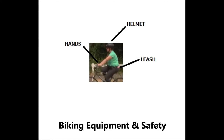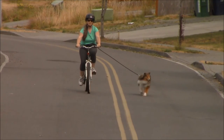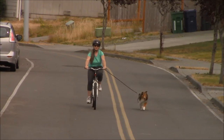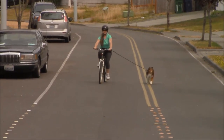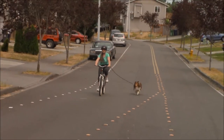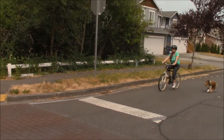Now I'm ready for bike safety: helmet on, hands are on the handlebars, and the leash is attached to my side. Notice here, for a split second, he checks his spatial awareness. There are a few different things that must be in place in order to understand where he wants to work.